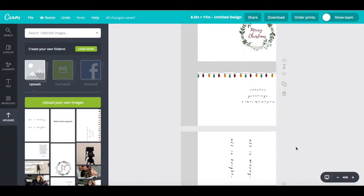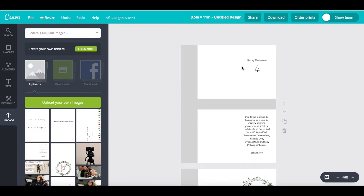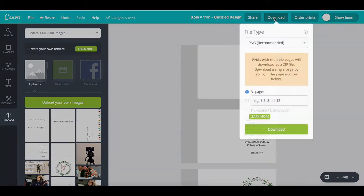After I downloaded all of those individually, I started a new document on Canva and made it 8.5 by 11, which is a standard piece of paper. I uploaded all of the designs from before onto here so that it would be easier for me to cut. I also made them miniature because I thought that size would be cuter than a full card.